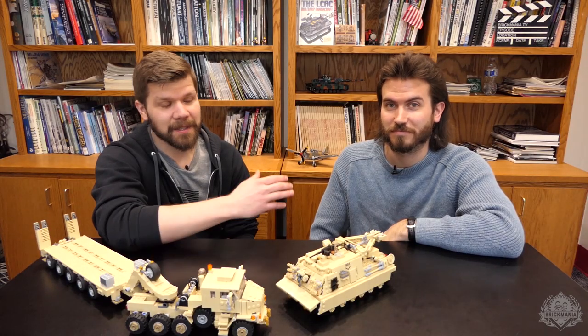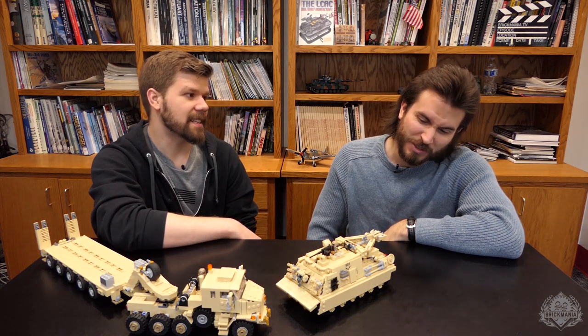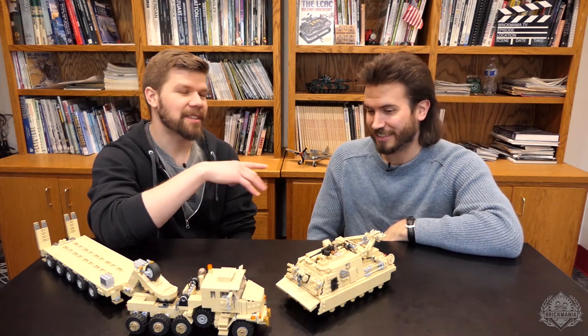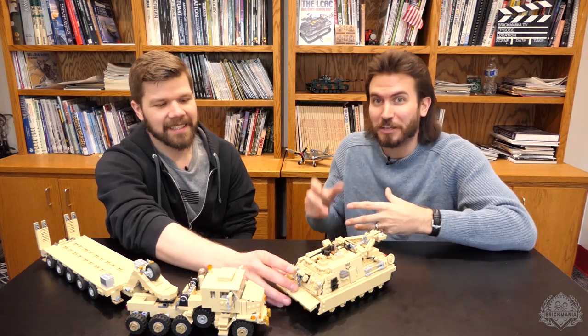Hey Brick Maniacs, it is Lando here and I'm joined today with Cody Osell and his all-new Hercules. What's the official designation? We'll call this the M88A2 Hercules — just between us here and the Brick Mania family.